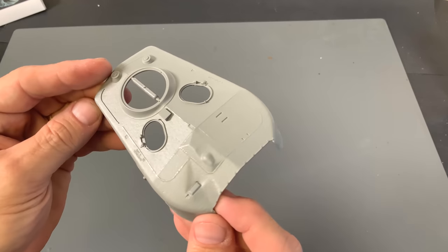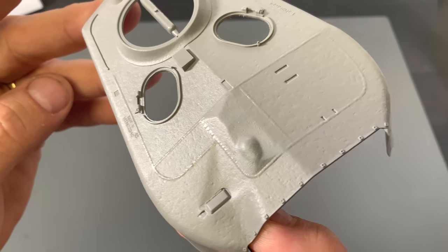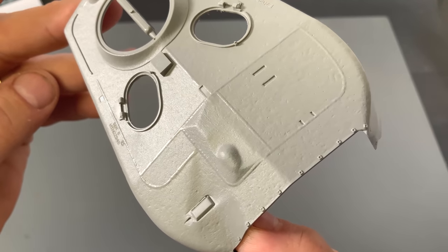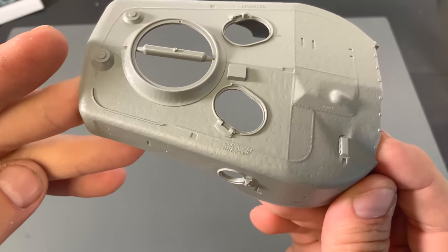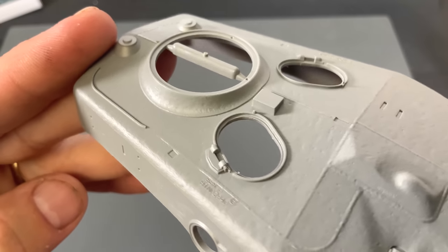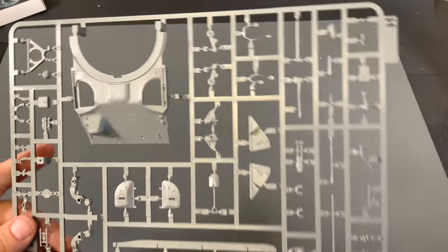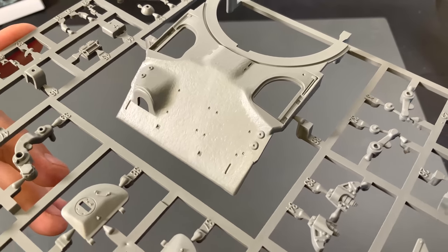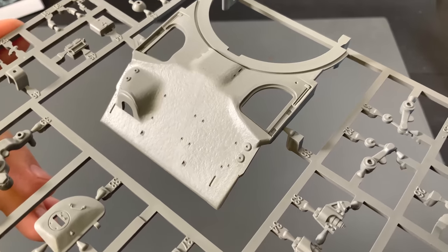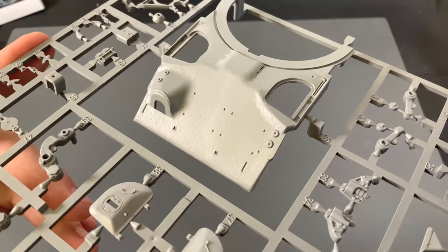Next up we have our turret — at least the top of the turret. I'm going to get in there tight so you guys can see the texturing that Tacom put into the mold, as well as the weld seams. That looks very, very nice. We'll start going through some of the sprues, starting with this one. It's got our glacis plate on here, and the same nice texturing as the turret, really creating the look of cast steel.